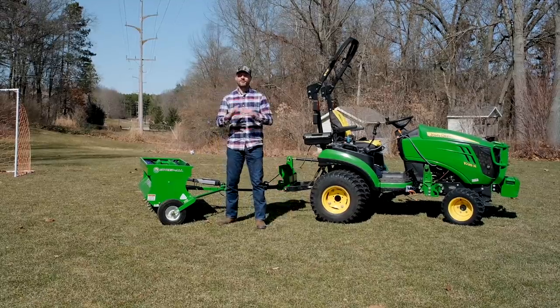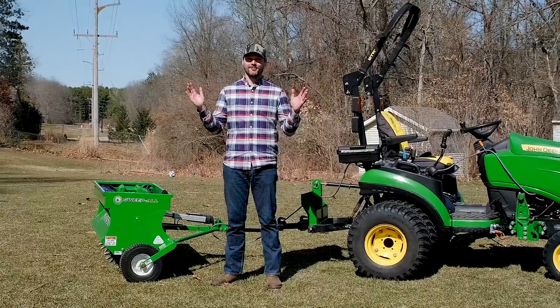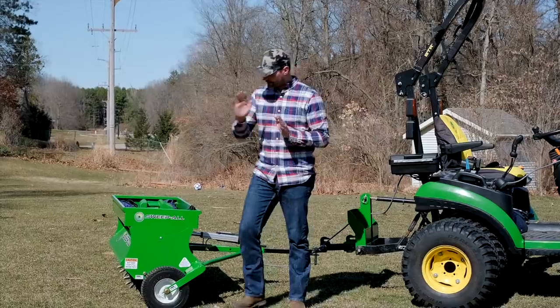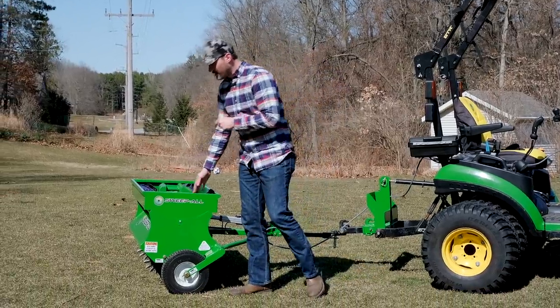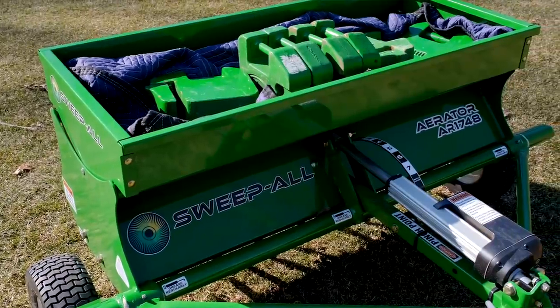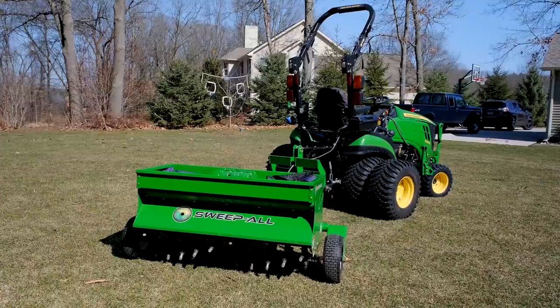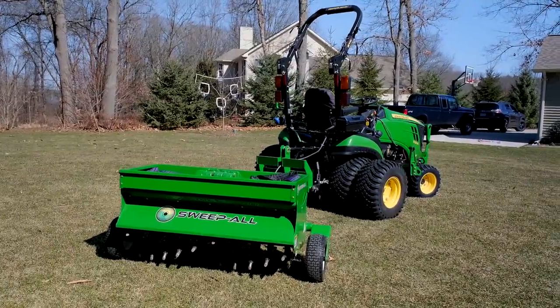Guys, how we doing? Welcome to Good Works Tractors. Beautiful spring day — technically still winter but a spring feel to it. Going to be aerating the lawn today. We have the new Sweepall 48-inch tow-behind — not a three-point, but a tow-behind sweeper right here. This is a commercial grade unit.